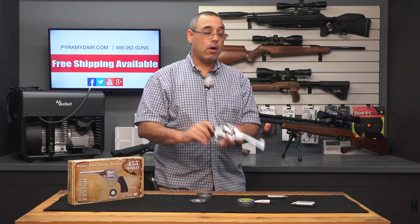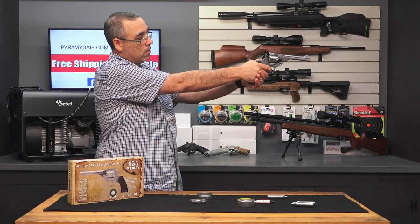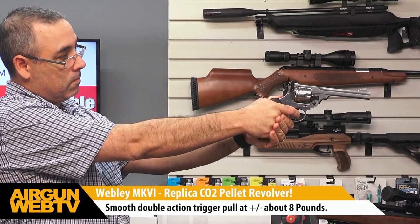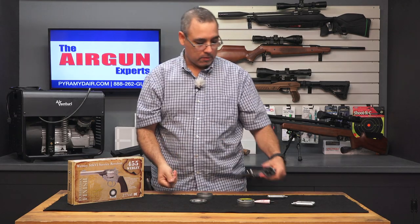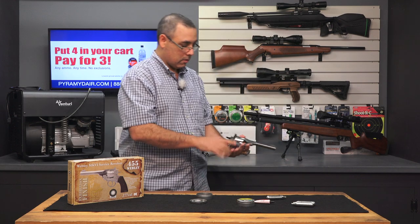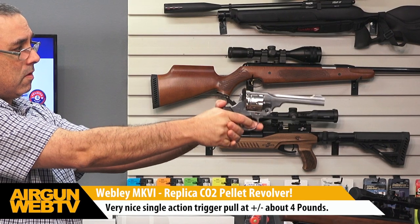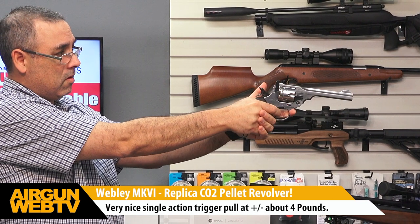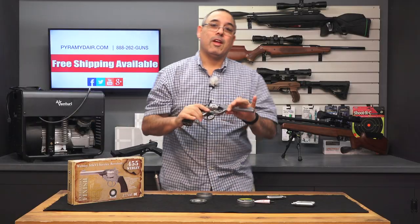Now it is on fire. The pistol operates in both single and double action. We'll do double action first — just like that. Now we want to shoot single action. Go ahead and load these up again. In single action, you're going to pull the hammer back and then pull the trigger. Just like that.